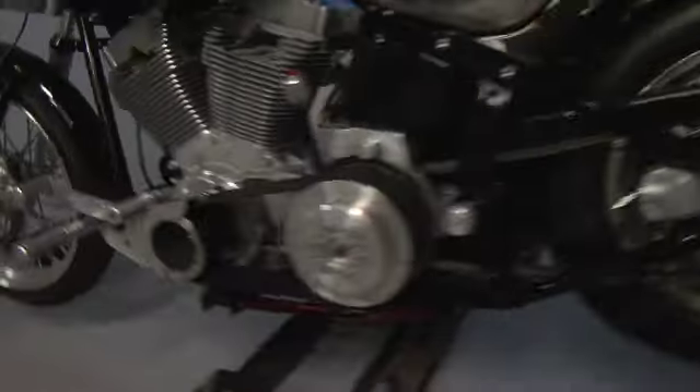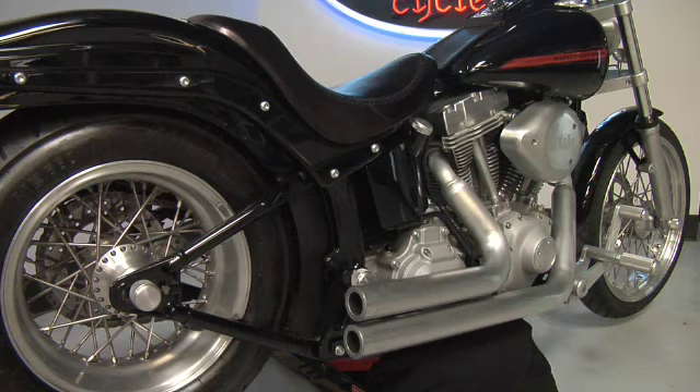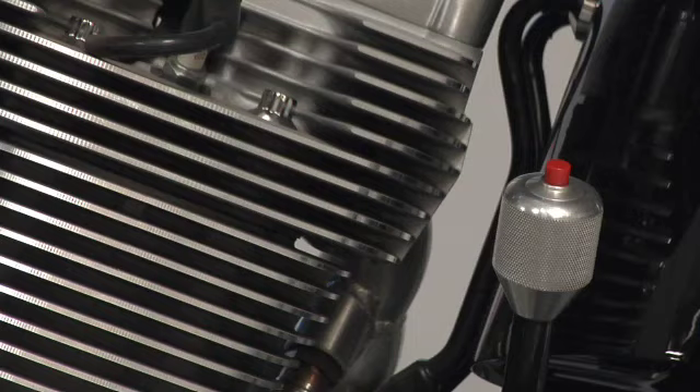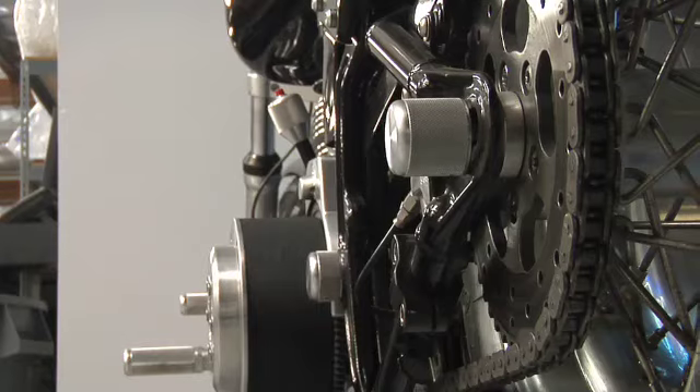Hey there, I'm Russell Mitchell with Exile Cycles and this is our latest creation. This is a 2007 brand new Harley Softail Standard that we've developed a bunch of parts for to turn it into a super tough Exile bike.